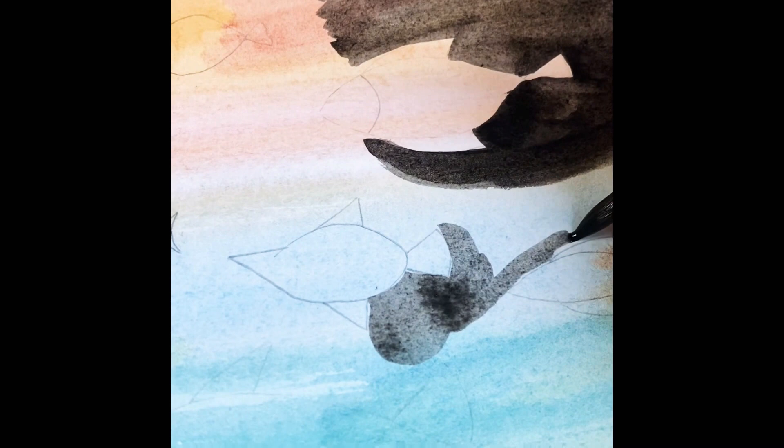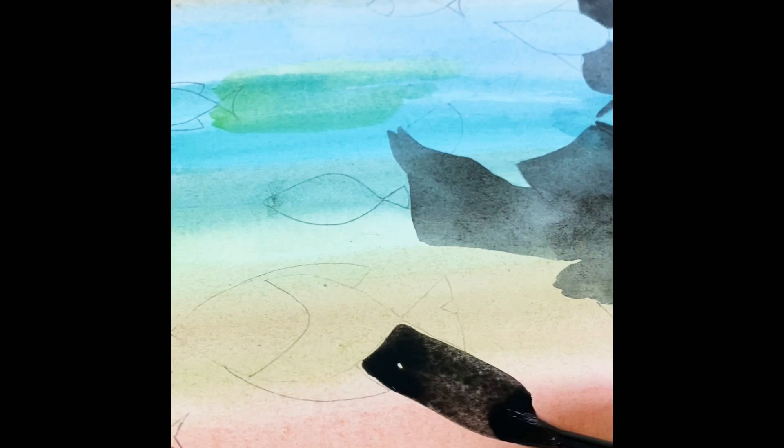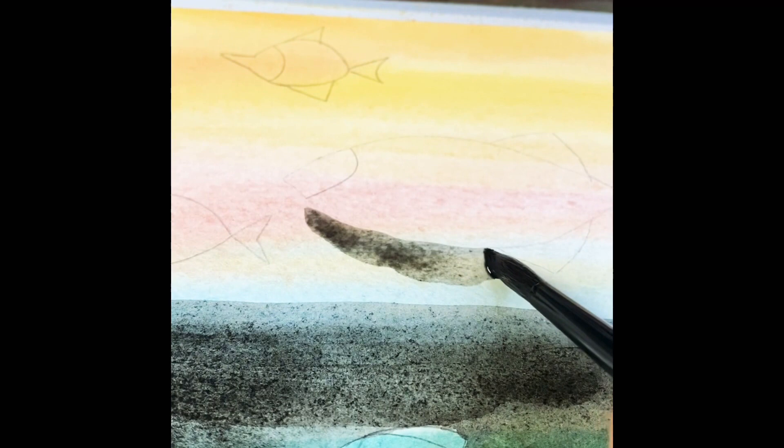I want it to have a little more black shading, and I do not paint the fish itself because I want that to be exposed with all the different colors. So right here I'm just going around the outline carefully, enjoying it and taking a deep breath.